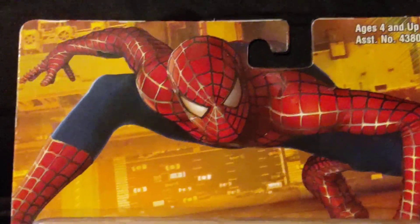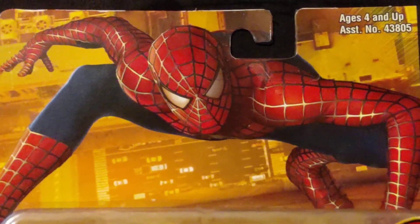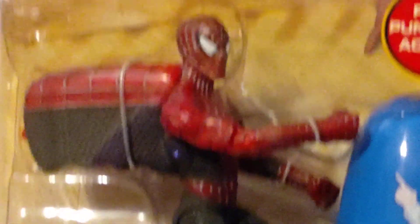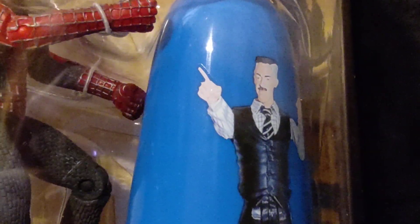For the top of the box, we have the awesome Spider-Man 2 movie merchandise pose for all the toys, ages 4 and up. There's the figure, very nice and detailed, with real punching action. And there's Mr. Jameson on the punching bag.